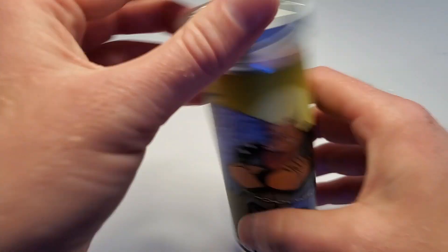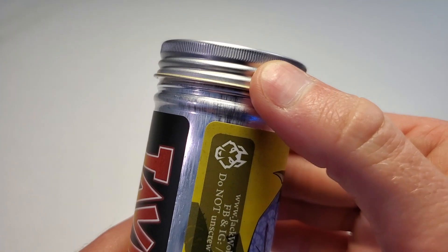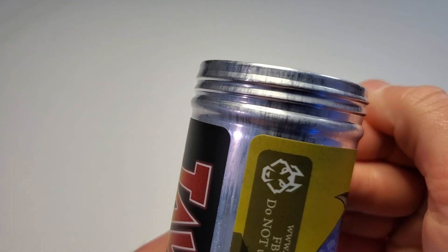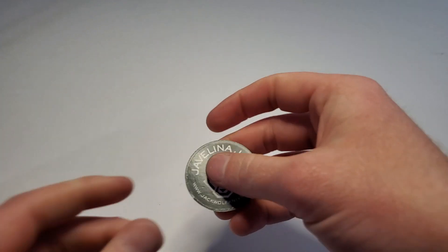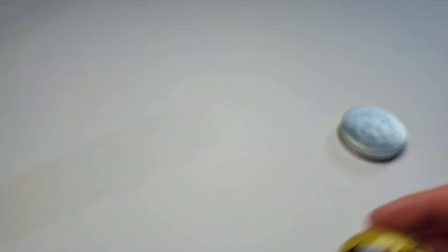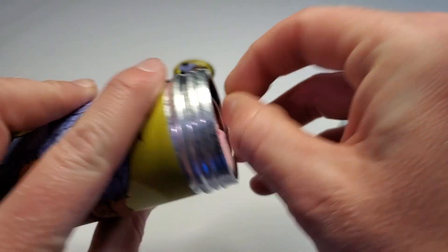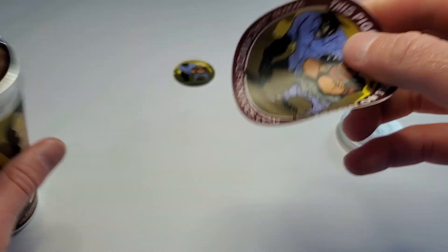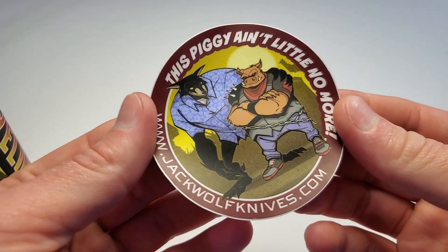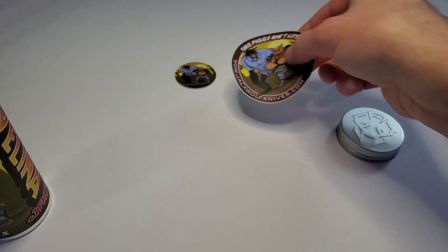Actually, this is going to be a traditional sow belly design. Sow belly, pigs, hogs, Javelinas — you get where it came from. Are you ready? So you get a fun little pog — check that out with the really cool artwork. And then in the tube, we've also got a sticker: 'This piggy ain't little no more.' Awesome sticker.